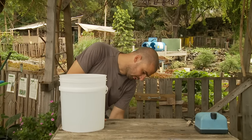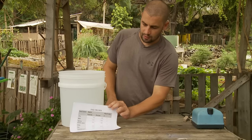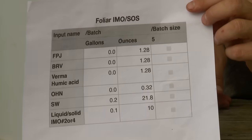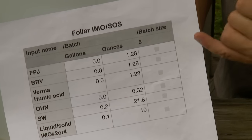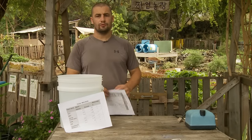I prepared a couple sheets for you. Here's one with all the ingredients we'll use today. This is what we're going to make: a liquid IMO, also known as SOS, or Soil Treatment Solution. That's a super simple version.